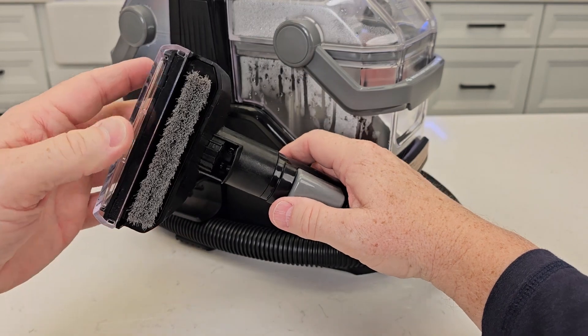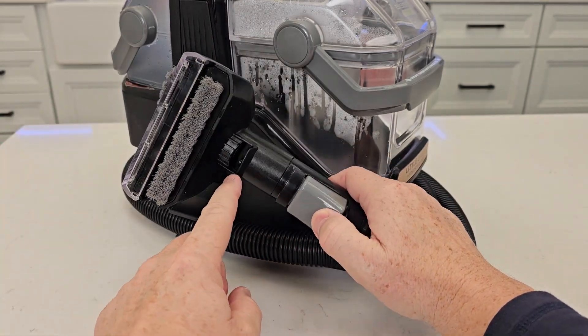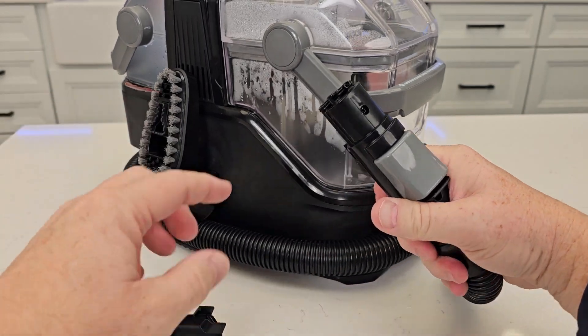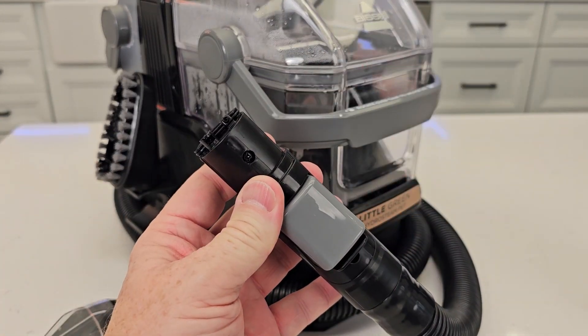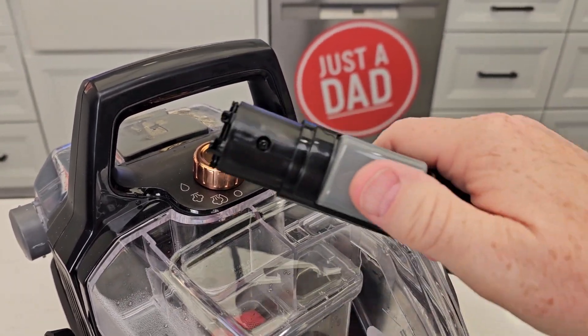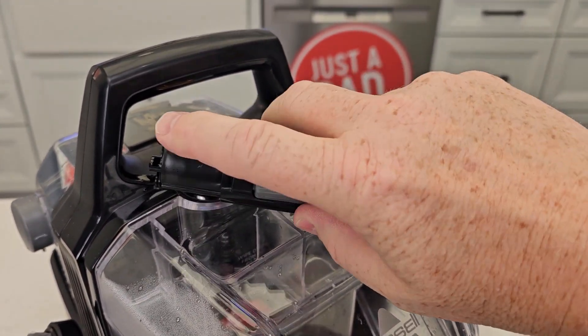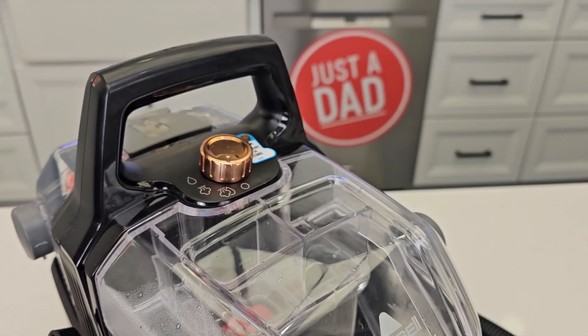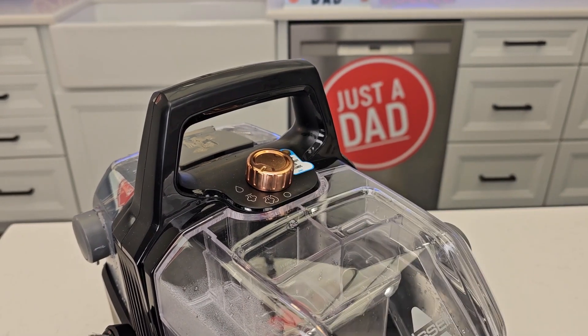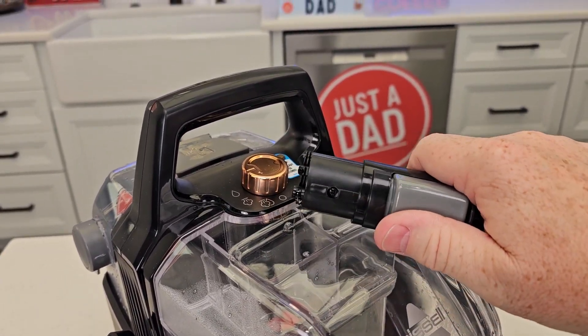Here we have the cleaning attachment. When I press this trigger, we're going to get steam and solution out there according to the switch up there. We can take it off — there's where the two ports are; one's for steam and one's for solution. Up here I've got a steam and solution switch. When it's in that position and I press the trigger, I'm going to get steam and solution out. When I go to just steam and press the trigger, I'll only get steam. And when I go to solution, I'll only get solution.